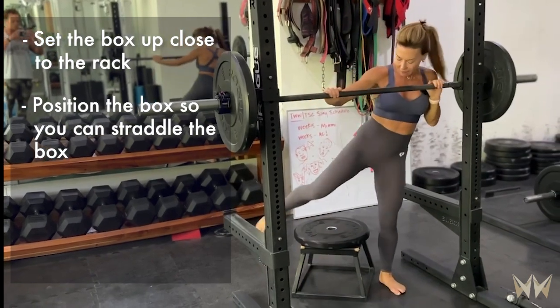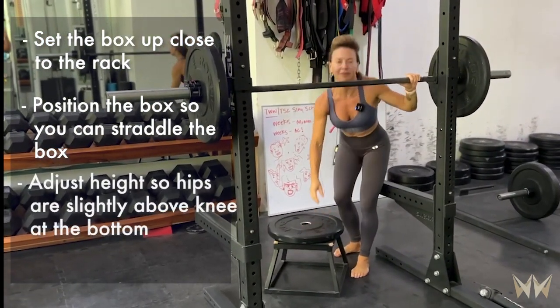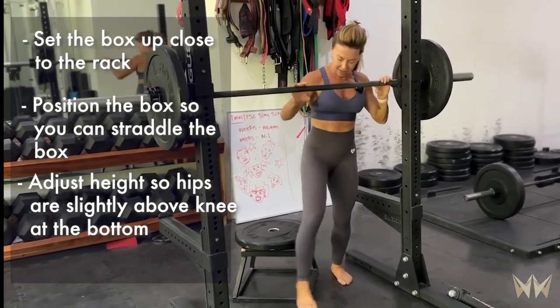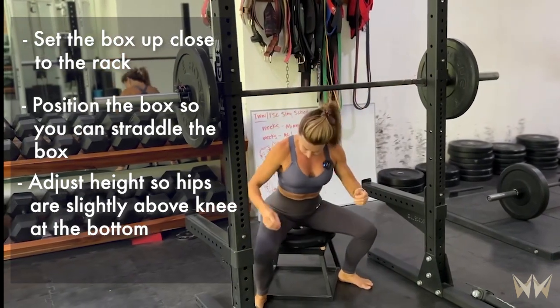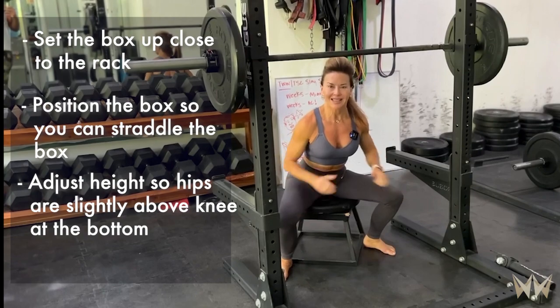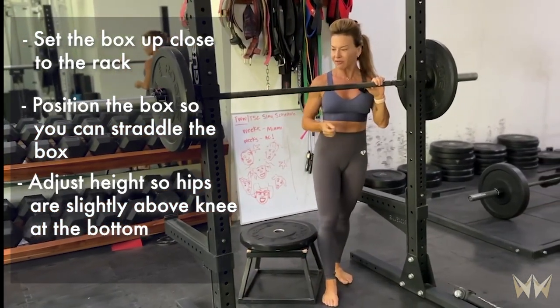Three, I'm going to use a height. In this case, I'm modifying the box by placing a plate on top, and that plate is going to allow me to get a nice amount of depth such that my hips are just a little bit above the knee. Of course, you can modify that depending on what your needs are for the box squat.